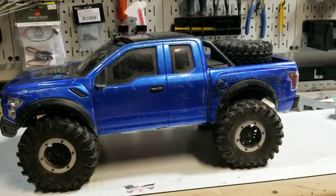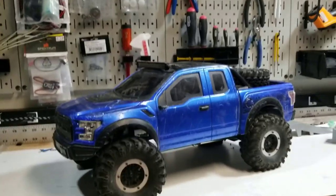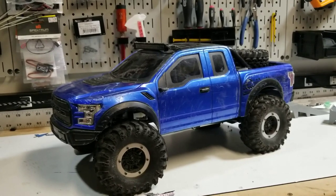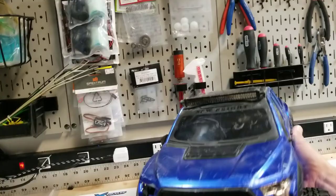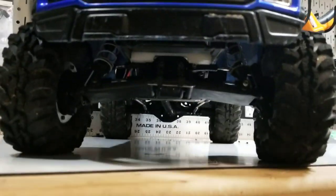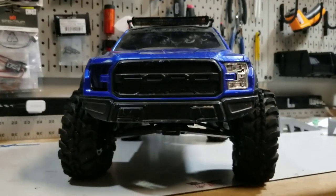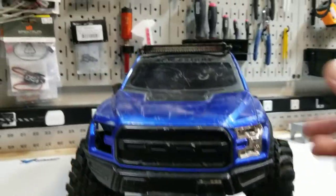I'm going to have to do some trimming or some lengthening in the back — not really sure which direction I'll go yet, but that's one thing I have to resolve. I want to get it back on the trails, get it back driving, and have the body actually on there. I really don't like driving it without the body on there with all the electronics exposed. But you can see it actually looks like a legit Raptor from the front now, with no front axle. Let's take a look under the hood.